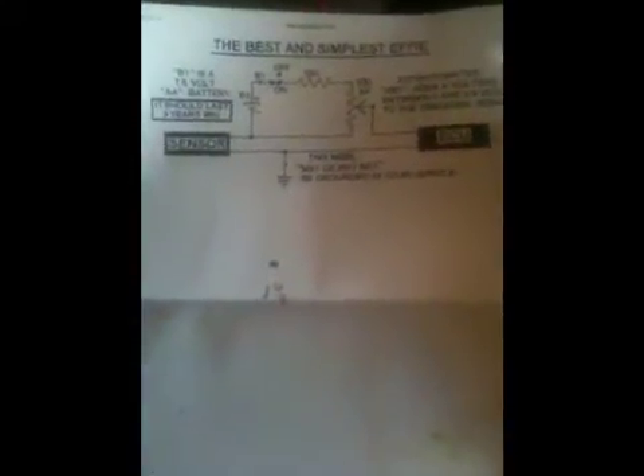Good morning, good afternoon, good evening to YouTube. Thank you for tuning in to Grand Intervids again. Today I'm going to talk to you about the HHO generator I've built, which is sat there, ready to go almost.